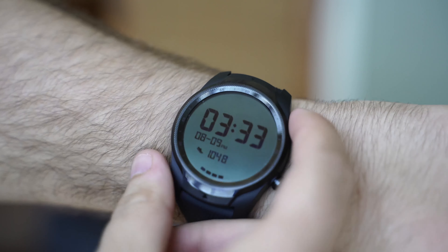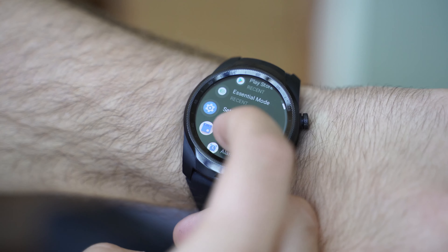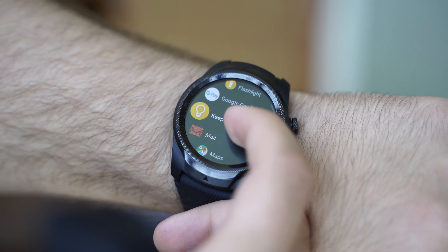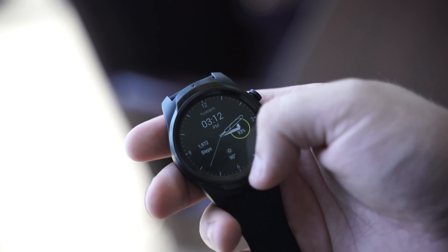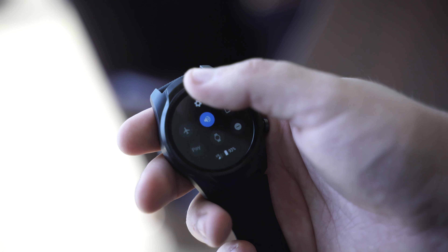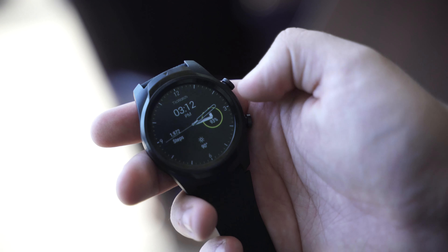I've been wearing the TicWatch Pro 4G for over a month now, and I'll start off by saying that it's managed to change my outlook on Wear OS, and that's largely because of the performance. The TicWatch Pro 4G is one of the only Wear OS watches to include 1GB of RAM, and that makes a huge difference in the speed of the platform.